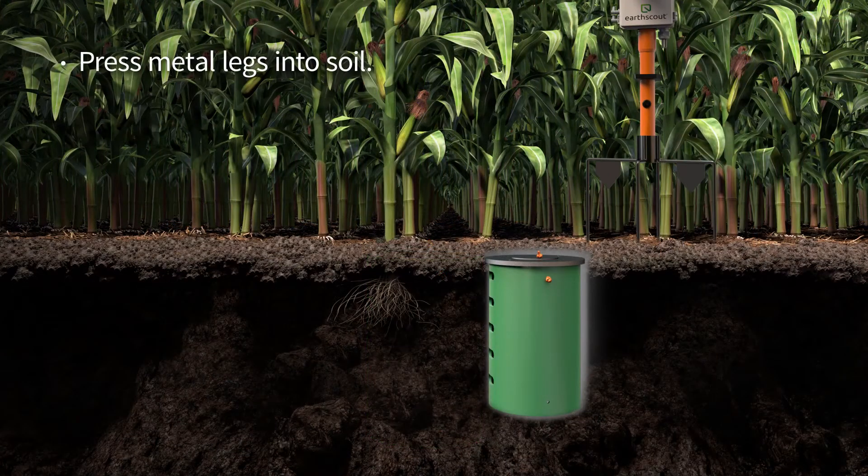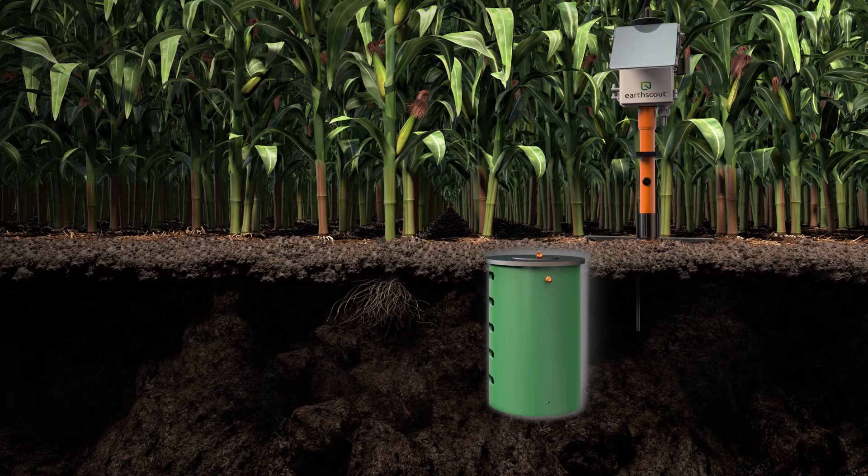Set EarthScout in the soil next to the tube, and use your foot to press down on the top of the metal legs until all four legs are secured deep in the soil.